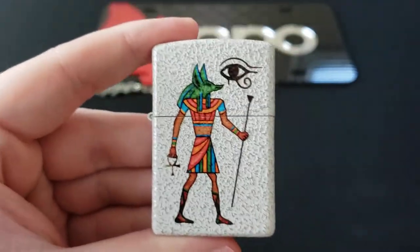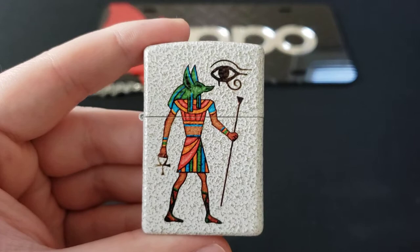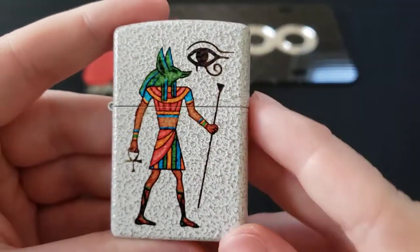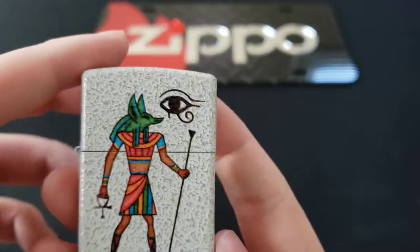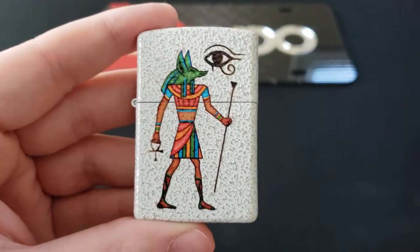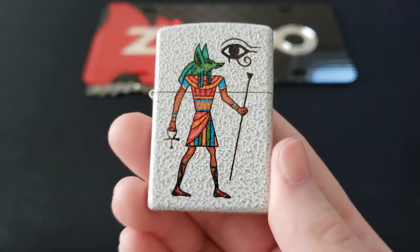If you're interested in this particular Zippo, it is $29.45 on their website. You might be able to find it cheaper on some other secondary sources, but the price directly from Zippo's website is $29.45. It's a really cool design, and especially if you're a fan of Egyptian mythology and things like that, I'm sure you'll have an absolute field day with this.